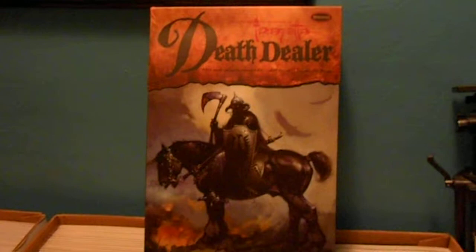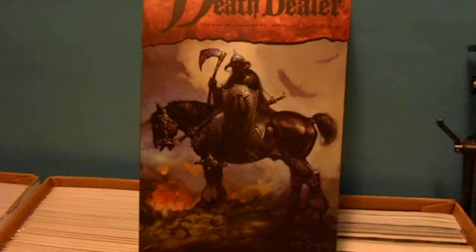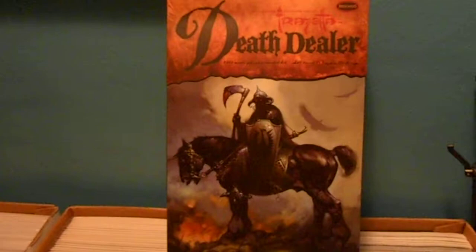Hey, time to do a video — it's been some time. I've been building like crazy, my comics are getting crazy too, but I just haven't had time to do anything. So tonight I finished my Death Dealer from Mobius Models.